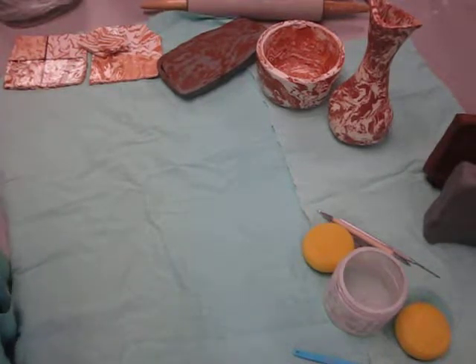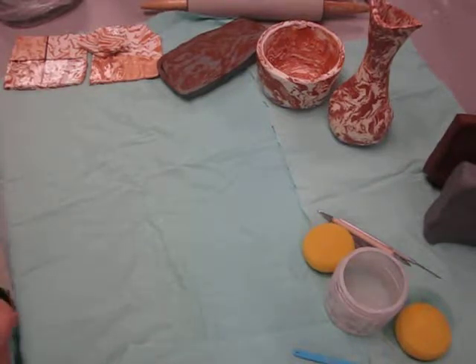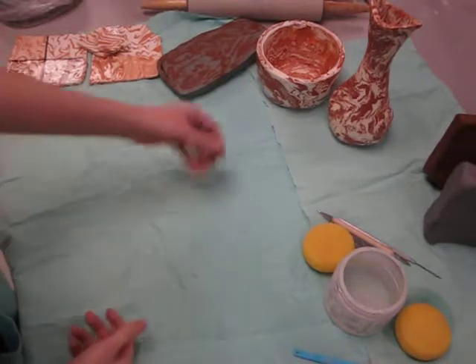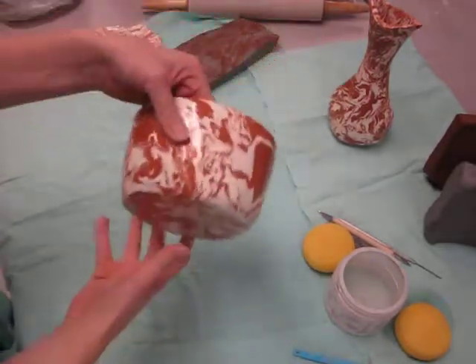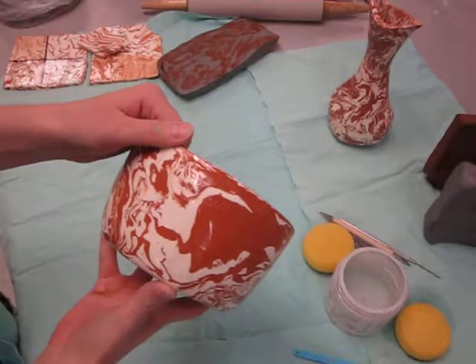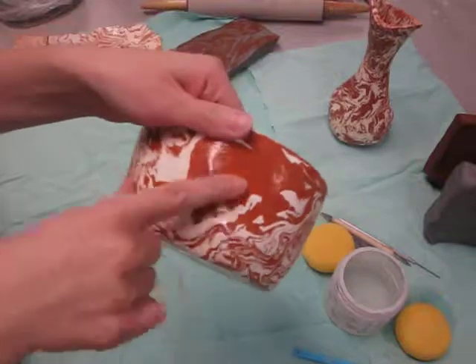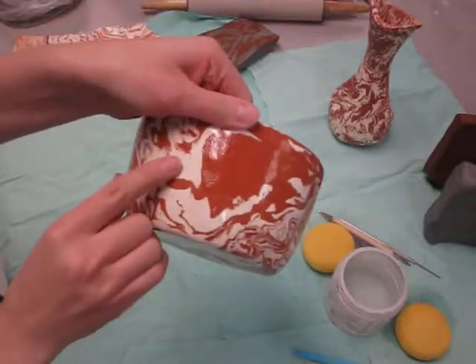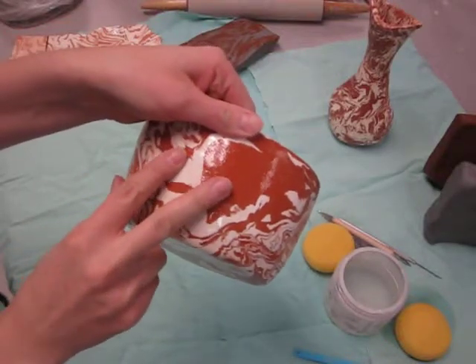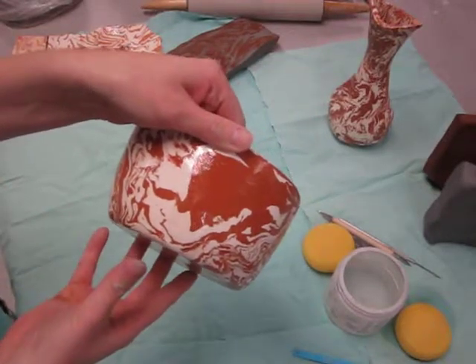For our next unit in ceramics, we are going to be creating agate ware. Agate ware is the name of a special combination of two or more different colored clays. You see here in this bowl, we have this brownish colored clay with the white — so there's the two minimum. There could be three or four different colors of clay bodies mixed together.